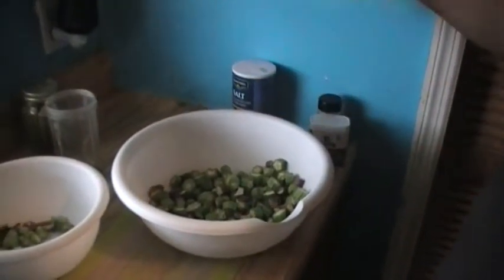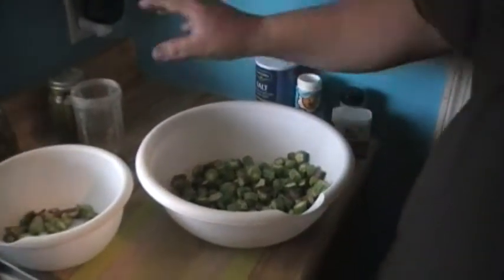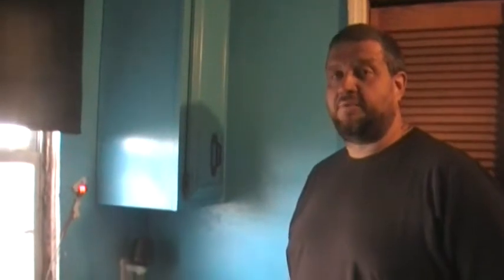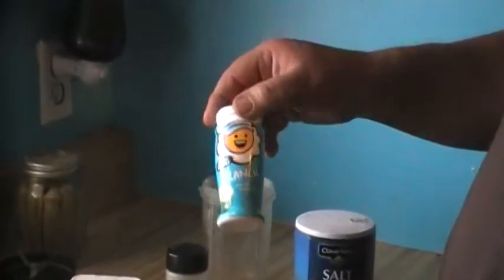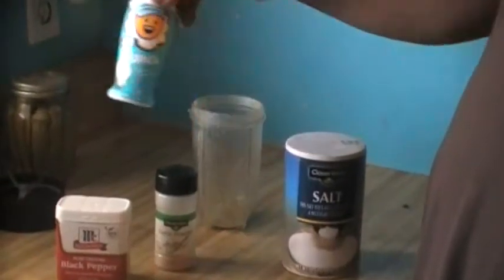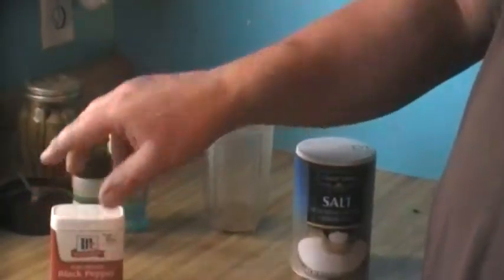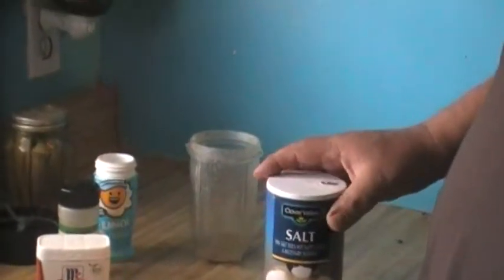I was going to season it with ranch seasoning along with salt, pepper, and garlic. But when I got my ranch seasoning out, it's so humid here it was stuck into a ball. So I took the hard ball and put it into the magic bullet blender to clarify our ingredients. I put about a tablespoon of that, a tablespoon of garlic powder, a tablespoon of black pepper, about a tablespoon of salt, and ran the magic bullet blender until it was all ground up and mixed together.